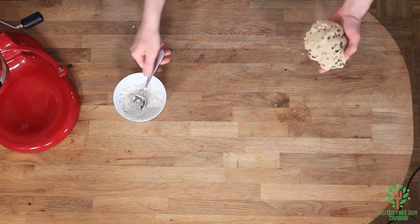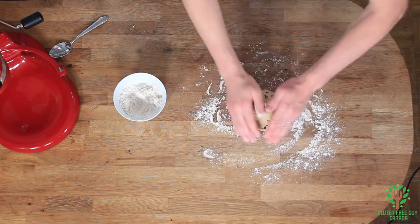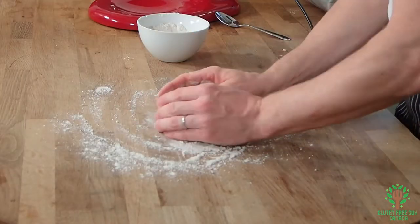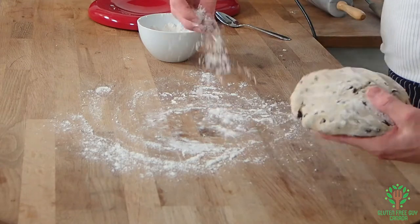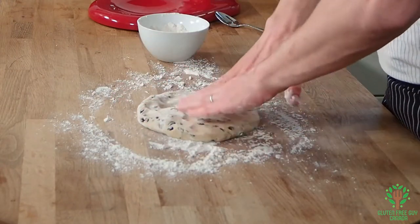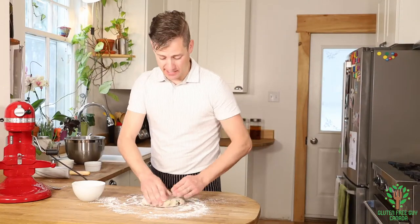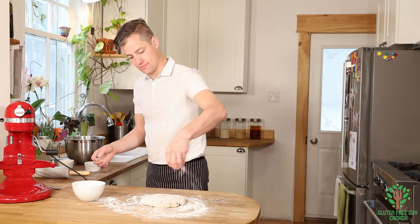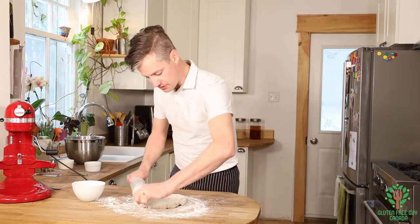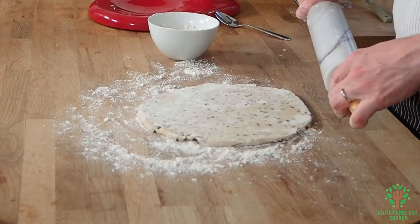I've got my bowl of flour here for dusting. This is such a soft, smooth-feeling pastry — it feels really, really nice. Don't be afraid of adding lots of flour because you don't want these cookies to stick at all. We're gonna roll this out to about five millimeters or a quarter of an inch thick.